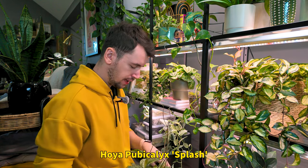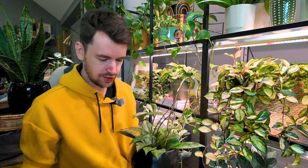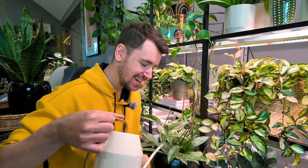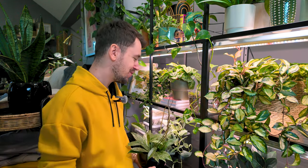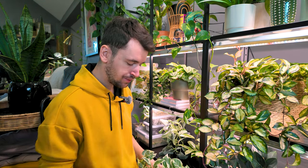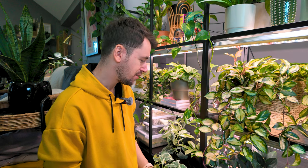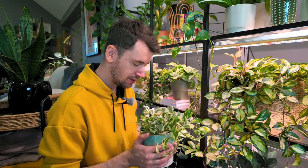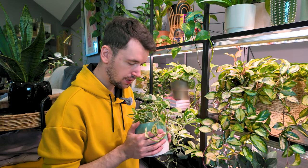My Hoya Pubicalyx Splash — she could use some water. I'll give her a little splash. Get it? Splash? Because she is called a Hoya Pubicalyx Splash. Hilarious. But yeah, I just wanted to do something very relaxing and chill and calm today. I'm always thinking about what I have to do next and I rarely take the time to just enjoy myself and really look at my plants. It's different when you actually take your time and do something slowly and mindfully.